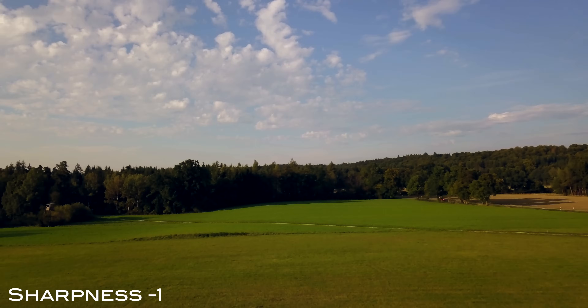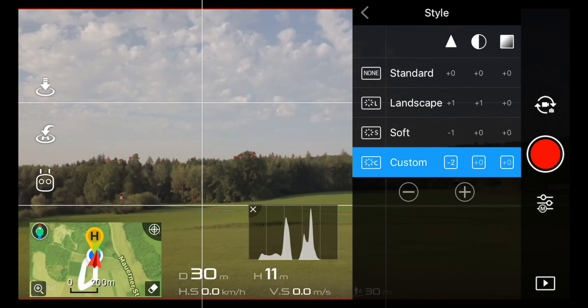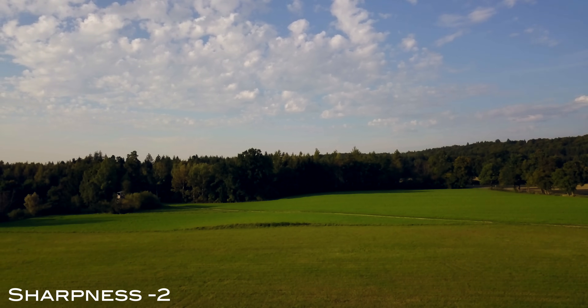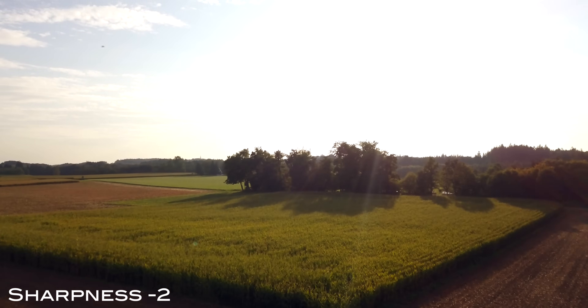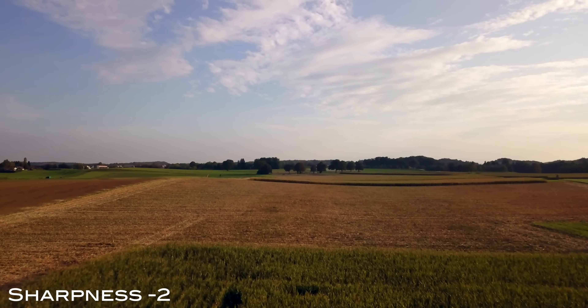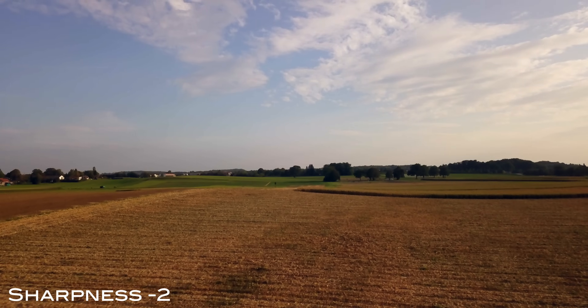Next up, the absolute overkill — sharpness minus 2. If you ever want to ruin your 4K footage, sharpness minus 2 is the best way to do it. With this setting you are definitely losing a ton of information and everything gets kind of smushy and more washed out. I wouldn't recommend using sharpness minus 2 ever.